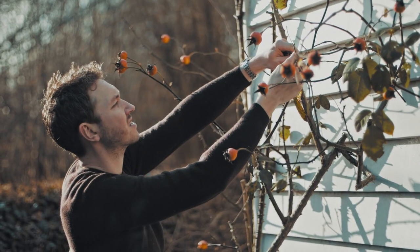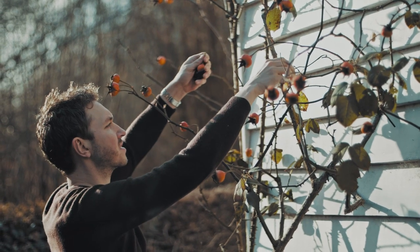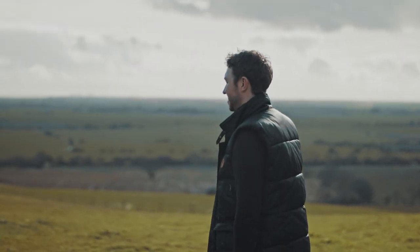Rose hips are the fruiting body of the rose plant. You can find the rose fruit or the rose hip pretty much anywhere — ornamental rose plants and gardens, as well as wild plants on the roadside and all the way down to the beach.